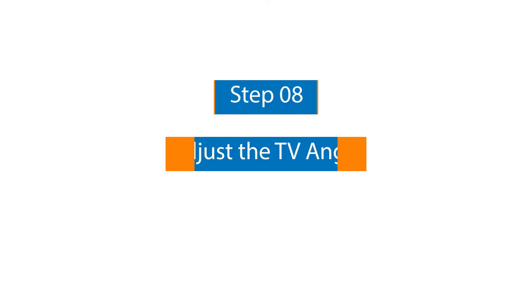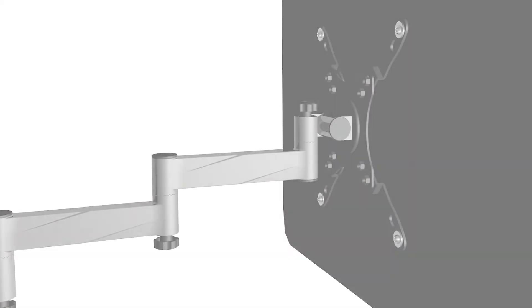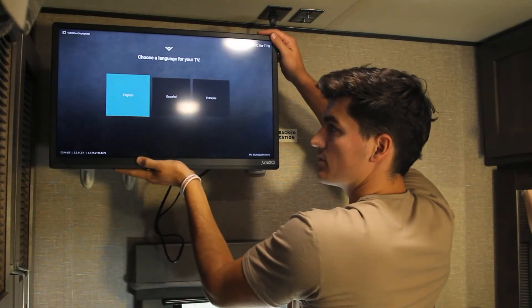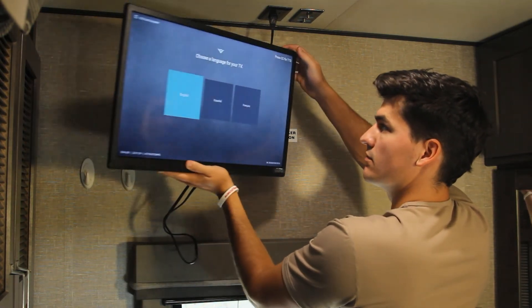Step number eight: adjust the TV angle. Loosen the knobs to adjust your TV to the desired position. Fully tighten the knobs using the five millimeter allen key for the strongest hold. You can tilt, swivel, and extend your TV for the best viewing angle. We recommend collapsing your TV to the wall when you're driving to reduce force on the mount.